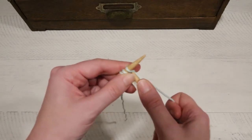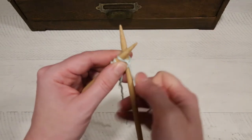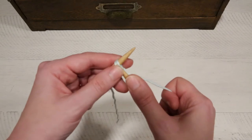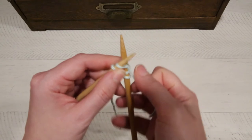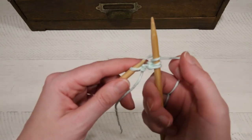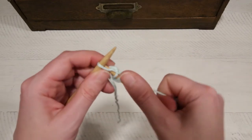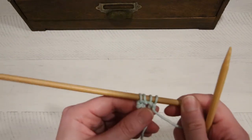Let's try that again. Insert the needle into the stitch, wrap the yarn around, poke it through, and slide that stitch off. One more time — insert the needle into the back, wrap the yarn around, poke it through, slide that stitch off. One more time — insert the needle into the back, wrap the yarn around, poke it through. So you knit four stitches.